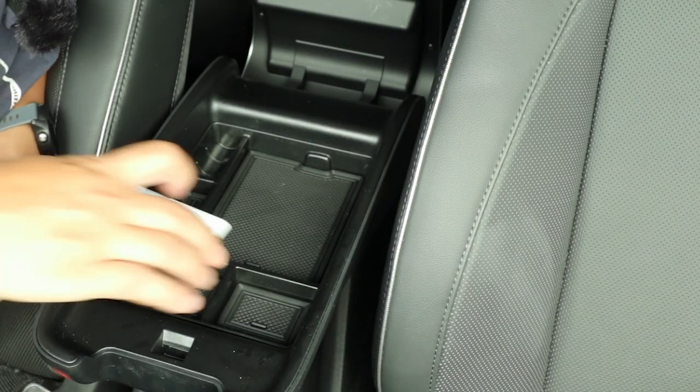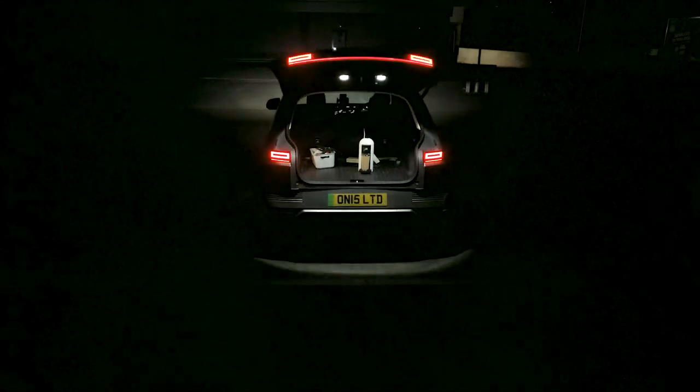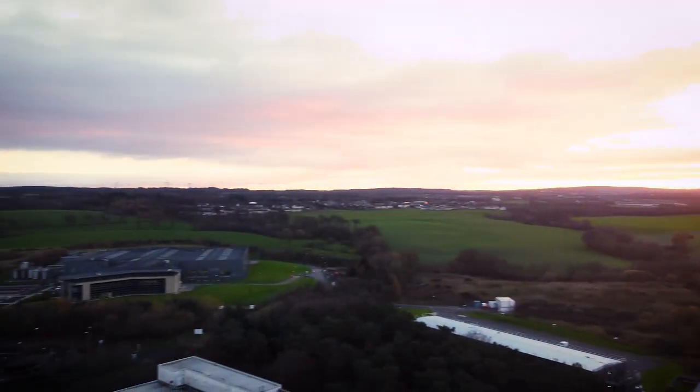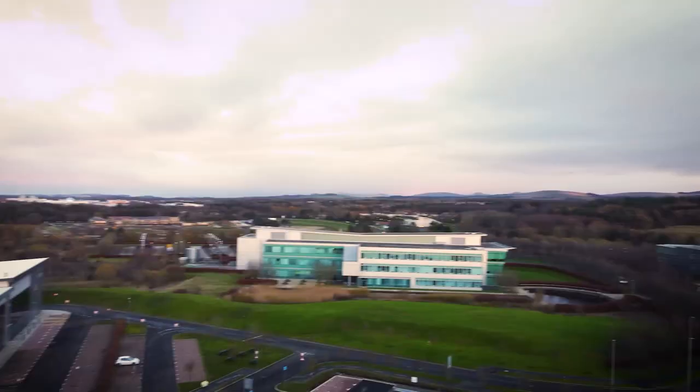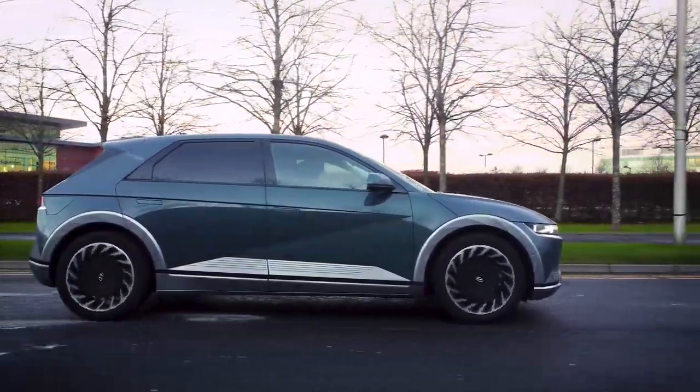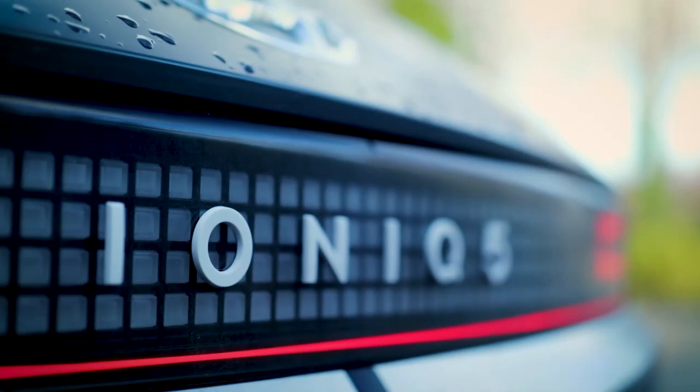We're going to start off with third-party stuff and then go on to official accessories, including ones that have been professionally installed by Hyundai themselves. To start with, I've got a couple of accessories from Best EV Mods online and they've kindly sent me a few samples to test out. The first thing we're going to go through is this tray which goes in the center console, and they've also given me a badge as well. We're going to test it out and see how well it works in the UK.